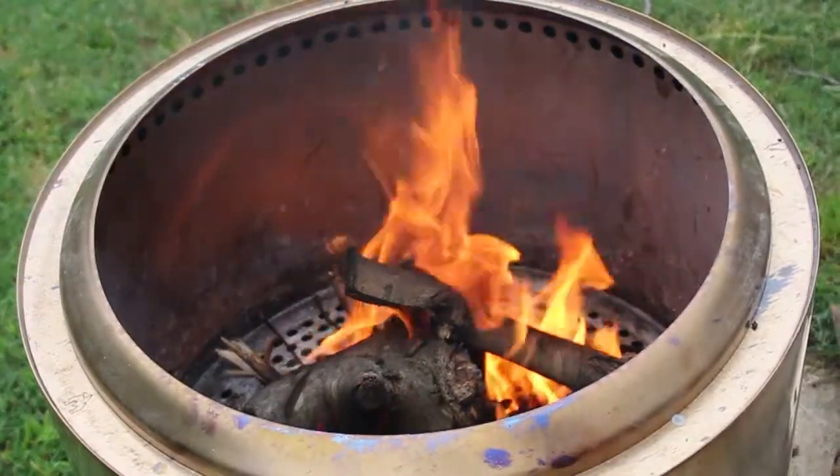They're different sizes, and you can use them for different reasons obviously. None of them are really designed to take backpacking, but you could take some of them camping with you if there's no fire pit available, because ultimately you want to keep that fire contained — and that's what these do. They also work around the house if you don't want to dig your own fire pit.